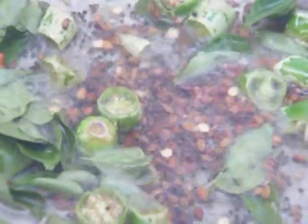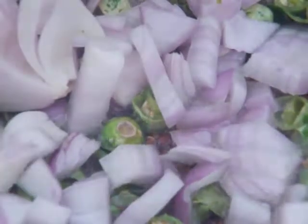As you can see, the mustard is getting busted — we are going to add the chopped chilies. Now we are going to add the curry leaves, then the chopped onions.